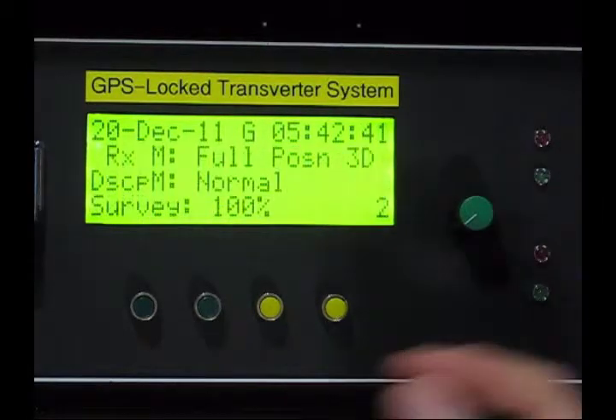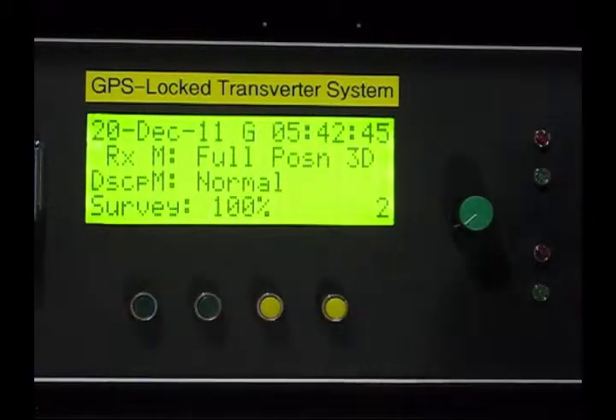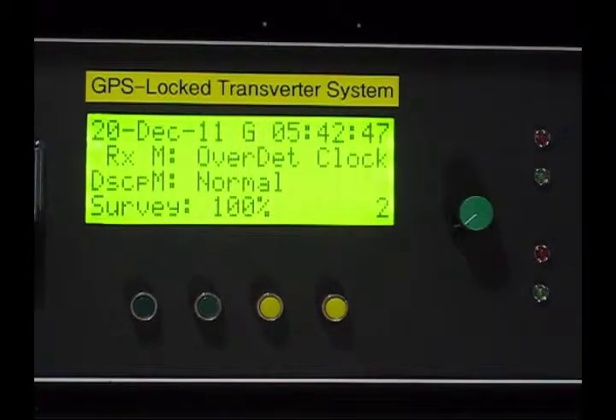Our parts per billion count is still not too bad, even though it's not in the optimum mode for disciplining — it's still pretty respectable. Back to page two. We can always go back to over-determined clock mode just by pressing button number one, and as you can see we're in over-determined clock mode.